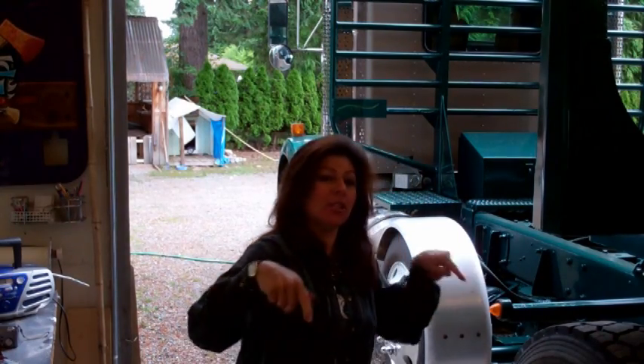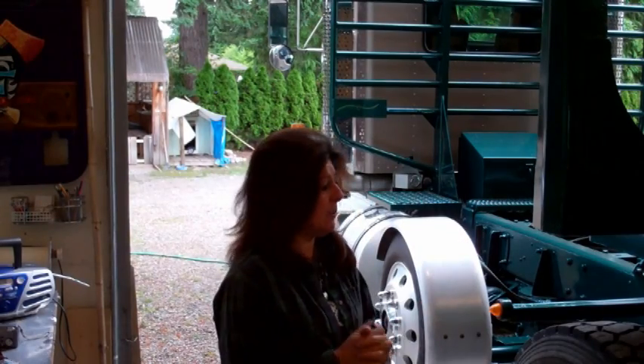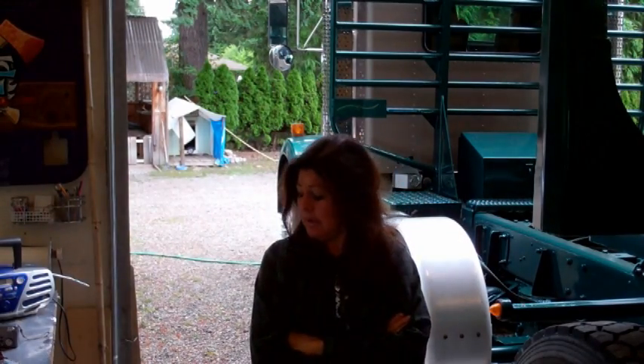It's coming in from the Portland store, and that's why it's going to be a little late. But that's okay — it's supposed to be here today. In the meantime, I'm going to do a little tidy up in the shop because it's pretty messy.